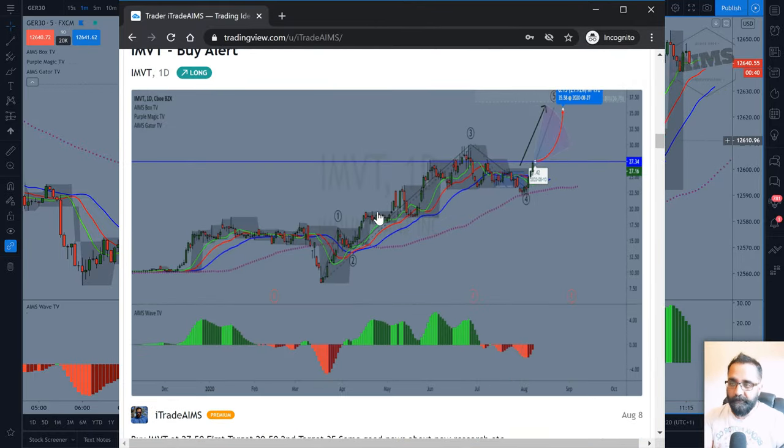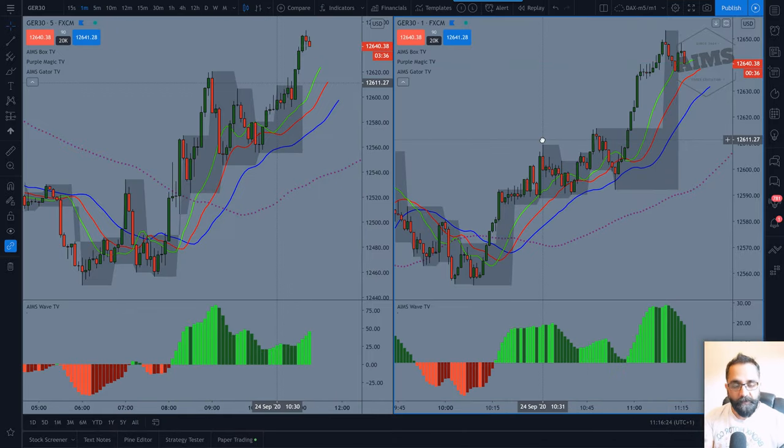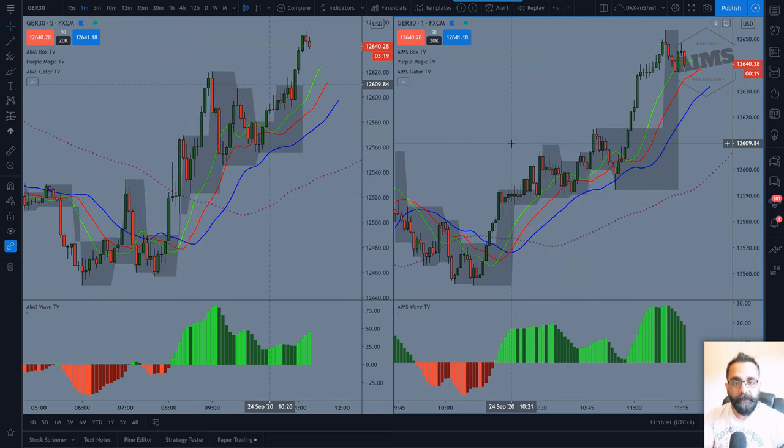These are the three indicators that we use, and I like to use what I call the M5/M1 split. When we trade at the London Open, we want the charts displayed in this format with M5 and M1. I'm going to show you on both templates — both systems — what trades we took and what the potential setups were on both time frames.